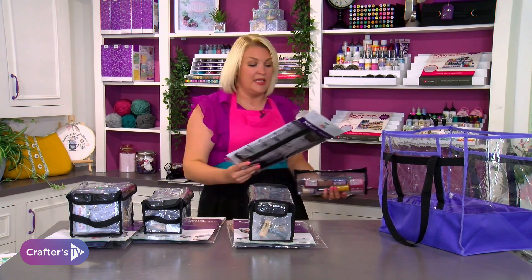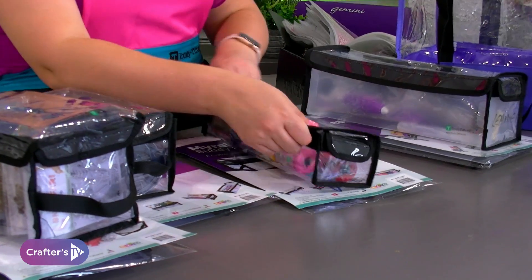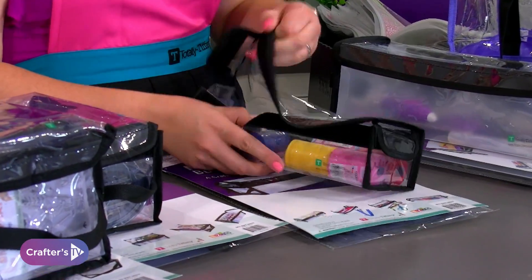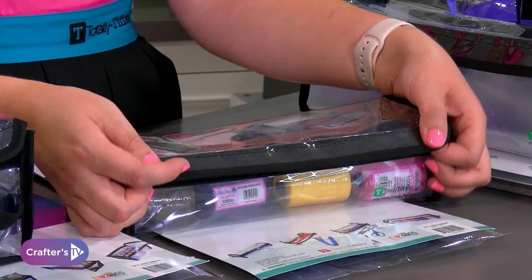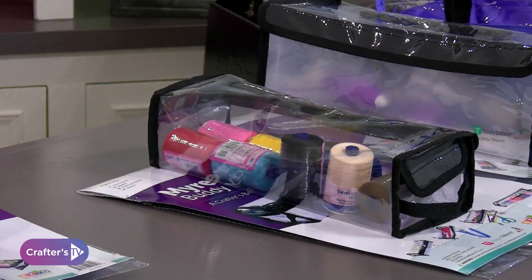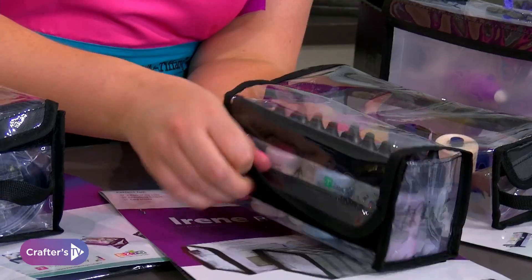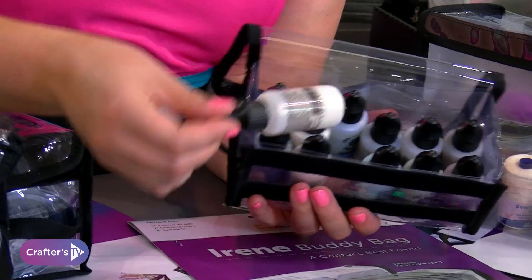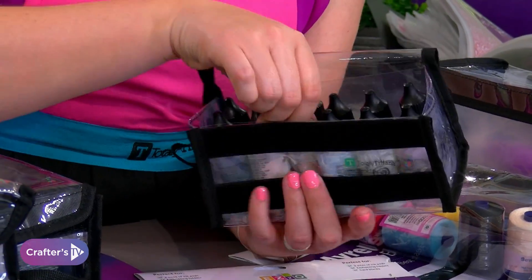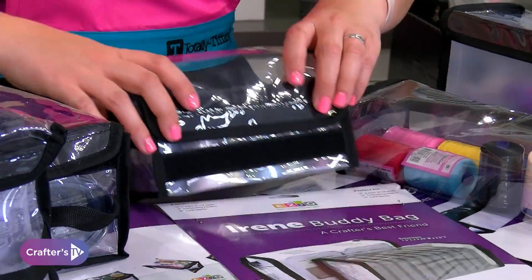Meryl has a nice rounded top — it's one big open unit with no dividers and it's a really nice size. Then last but not least is Irene — she's brilliant for your cosmic shimmers, and those of you who love your stickles glues and things like that, Irene would be perfect.